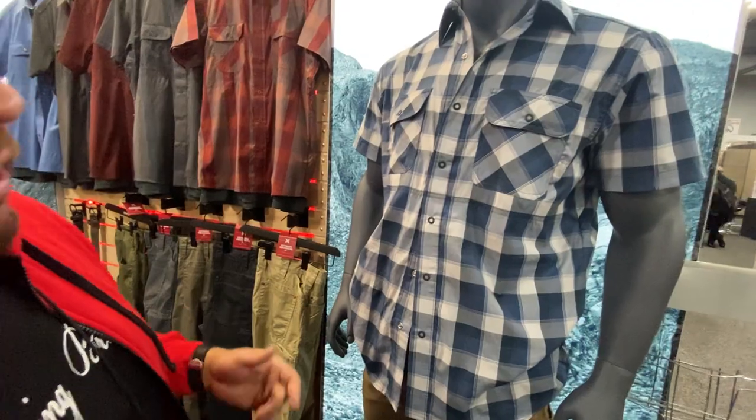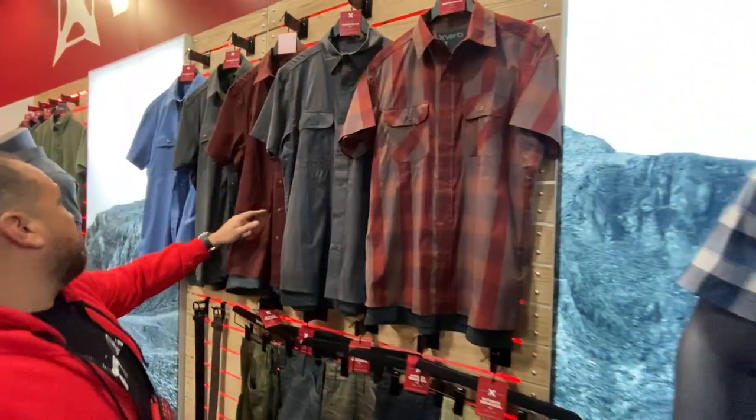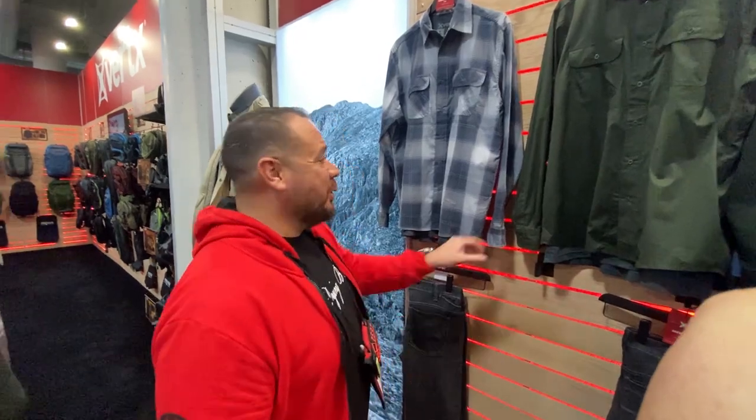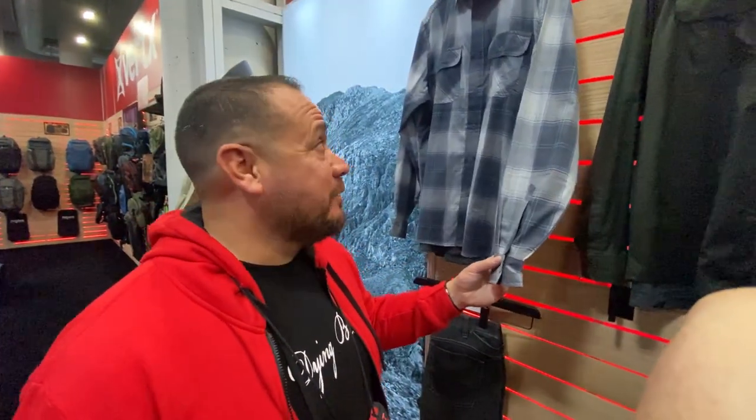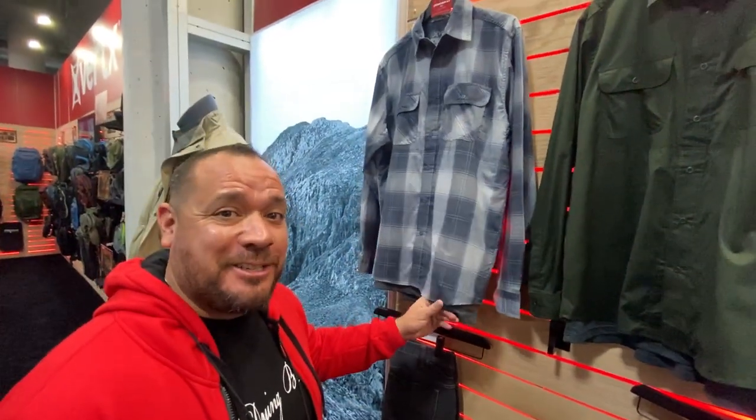This is called the Guardian 2.0 shirt. It retails for $66.99, and it comes in some pretty slick colors. They do come in long sleeve as well, so I'm going to be picking up a few of these for the range. Pretty slick concept.